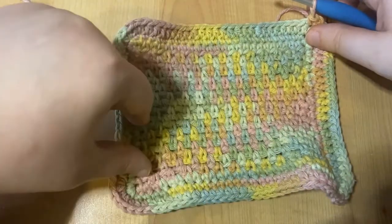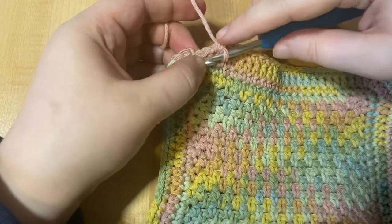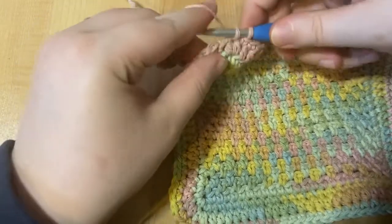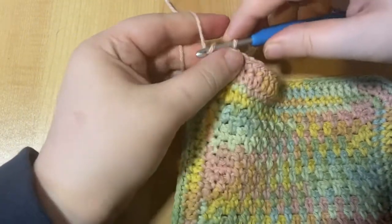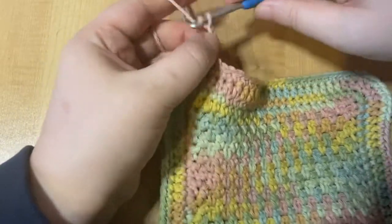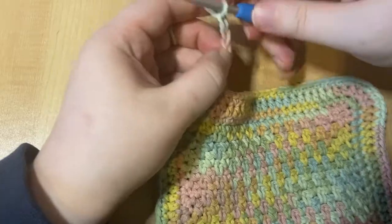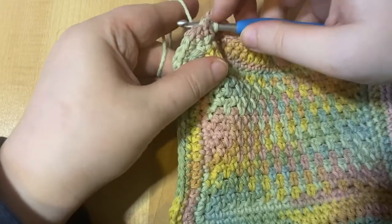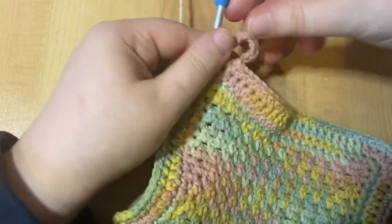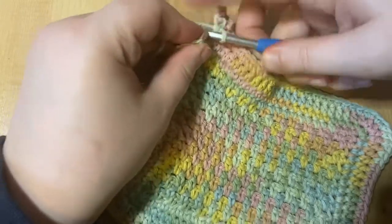I'm going to finish crocheting around this dishcloth and meet you back at the last stitch. I'm at the last stitch of this round, and we're going to do something a little different here. We're going to single crochet once, and then chain eight — this will create that loop that'll allow you to hang up your dishcloth. Then I'm going to insert my hook back into that same stitch and create another single crochet, which secures our loop. Then find the first stitch of this round and slip stitch.